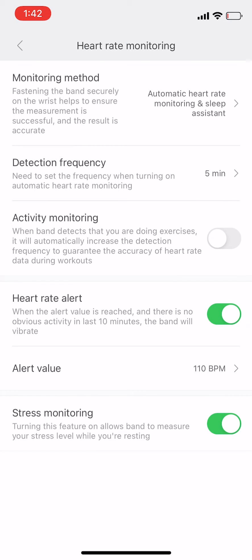You need to open the Mi Band app and connect your Mi Band with your phone via Bluetooth. Then you need to go to the Mi Band app and open the settings. You can see that the monitoring method is set to automatic heart rate and sleep.